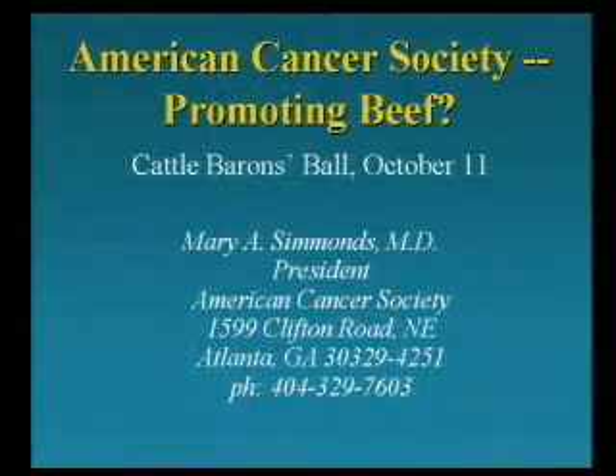Would you please write down that number on your screen and call them, saying please don't do this — let's get serious and do what we can to stop cancer. Or at the end of my presentation tonight, I'll give you our PCRM website where you'll find all the details. I am quite convinced — they mean well. They just need to hear this message, and if we work together, we can get them to do the right thing too.